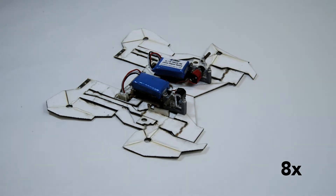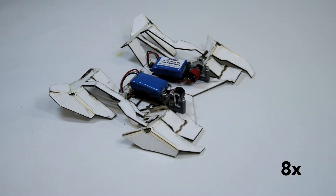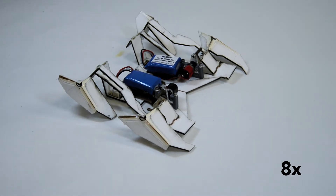What we do is we mechanically pre-program this composite with features at each hinge which tell it how far to fold along each line.